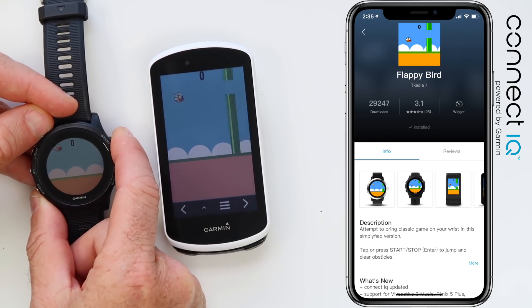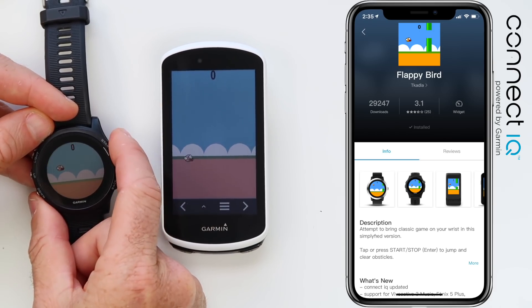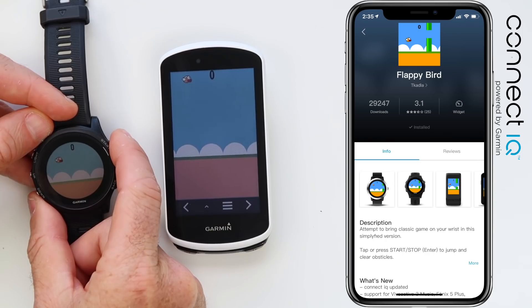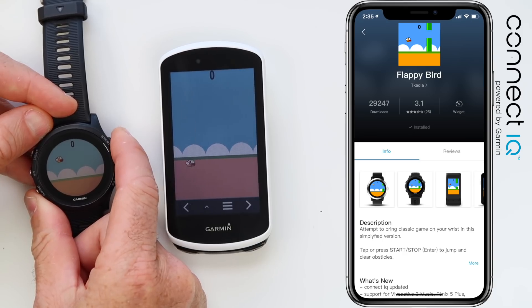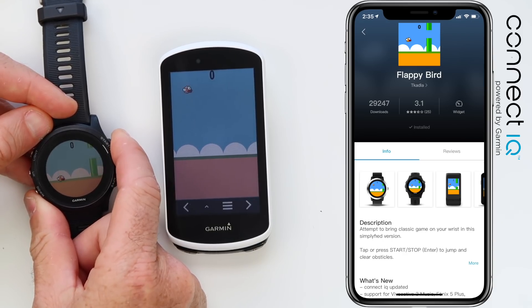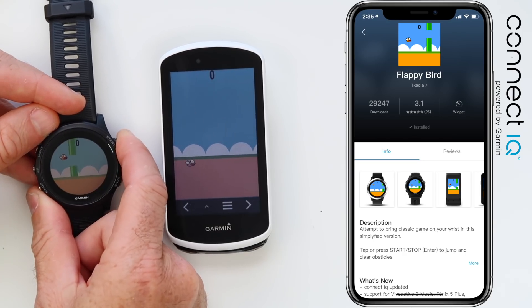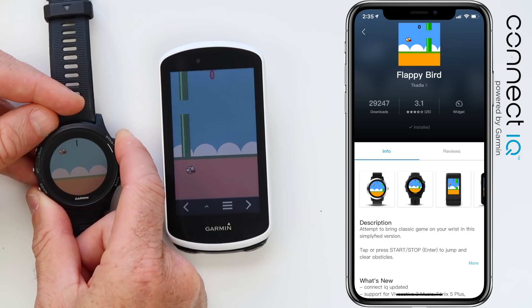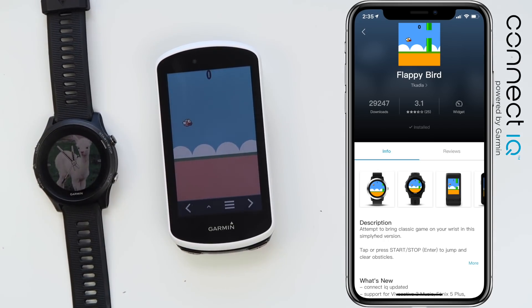As a reminder, this has absolutely zero use whatsoever out on the road or for your sports watch or head unit — there is no need to load Flappy Bird. This is just a demonstration of what is possible for Connect IQ apps, or widgets in this case. Finally — a high score of one! I think we're done with Flappy Bird. It's not my thing.